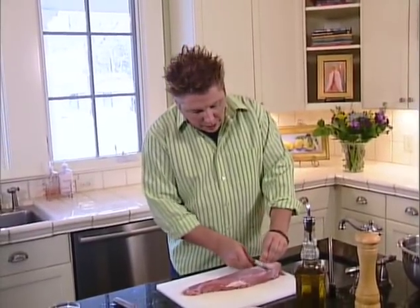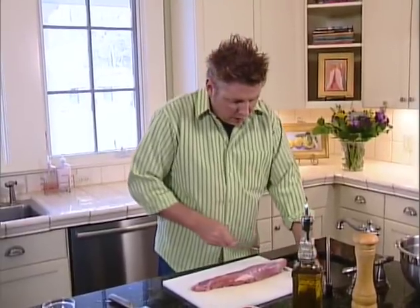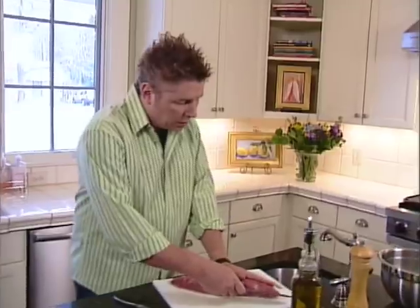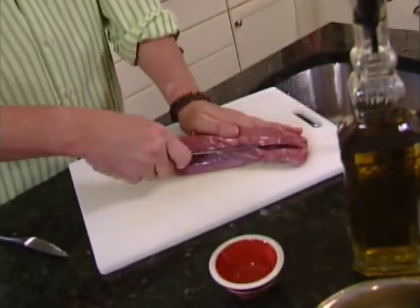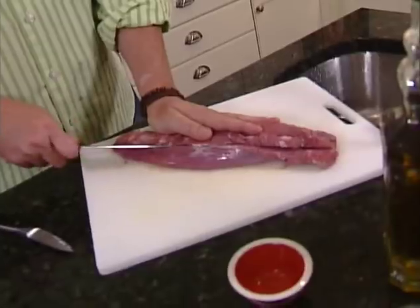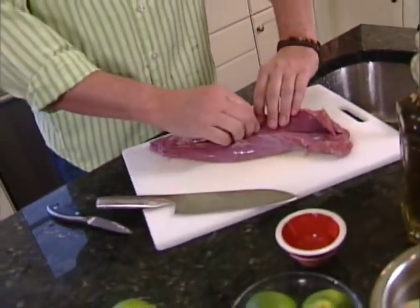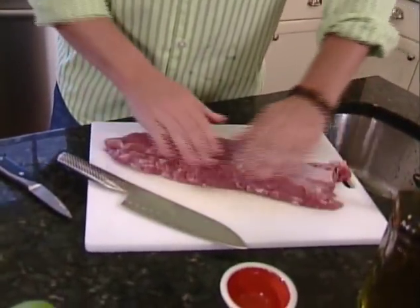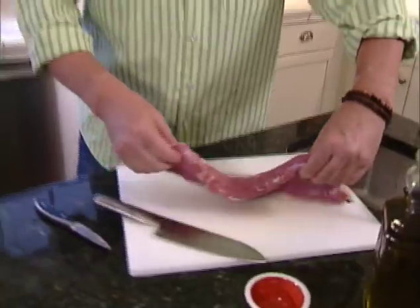We're going to take as much of this silver skin off as we can. Then we're going to take our bigger knife and butterfly this — which means to cut it and open it up like a book. Come in like this — be very careful, you need a very sharp knife. Cut through but not all the way, so it opens up flat. See how that looks? Isn't that beautiful? Now you've got all the great meat there. Next we're going to put it between a couple pieces of plastic wrap and pound it out super thin.